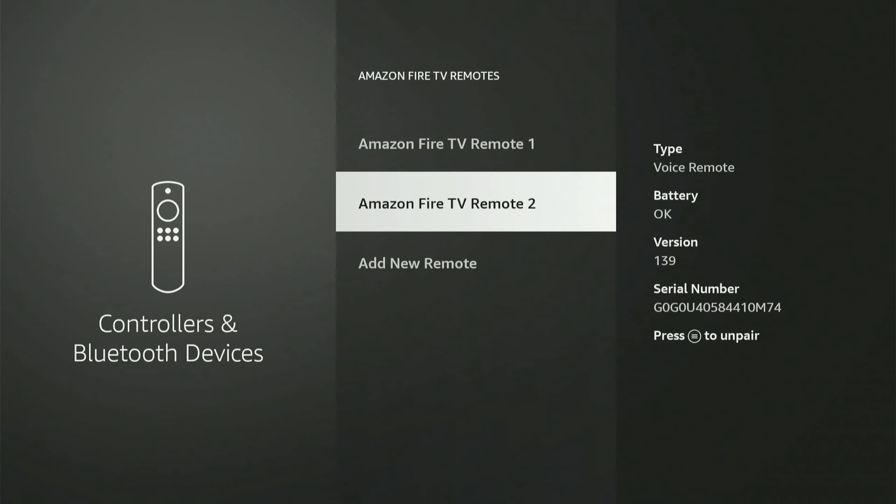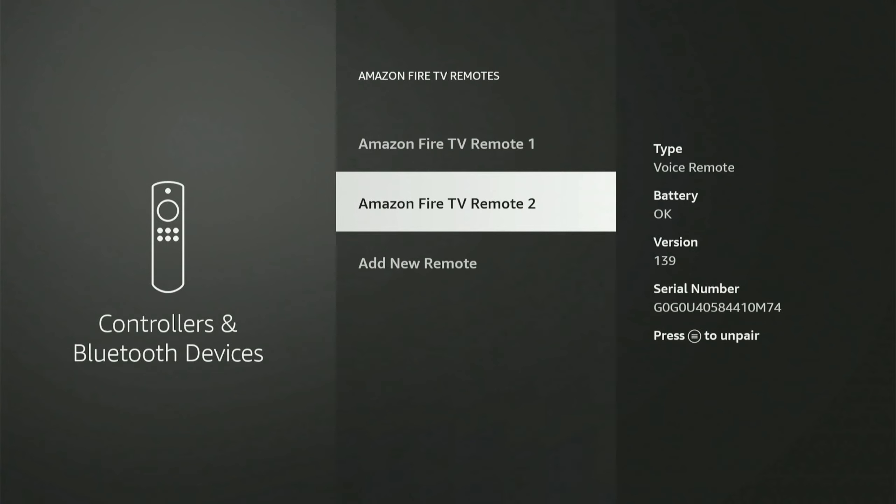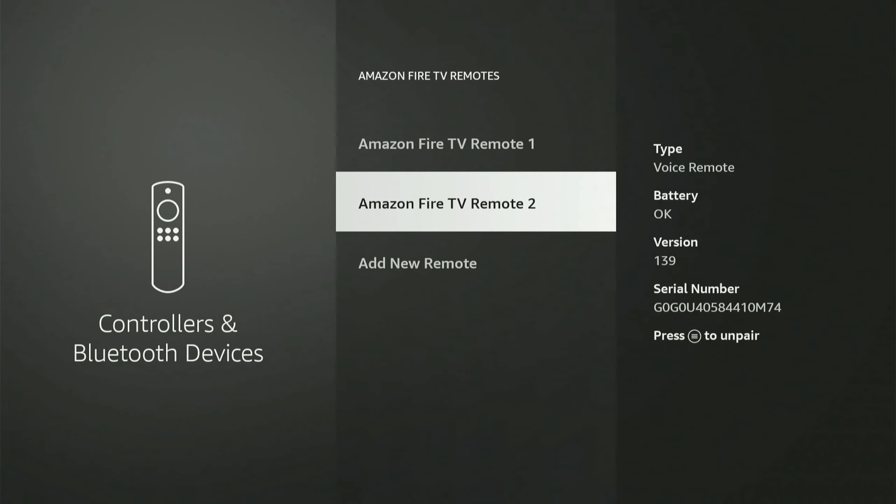It's already showing as an option for me to pair with. Using the remote that you use to control the screen, select it with the dial button. Your new remote that you're trying to pair should blink blue and it should show up under this list.